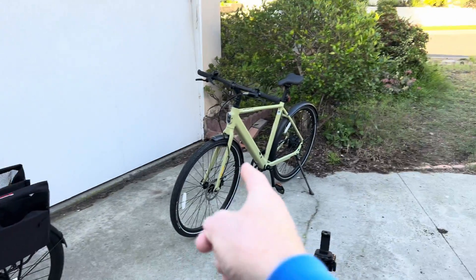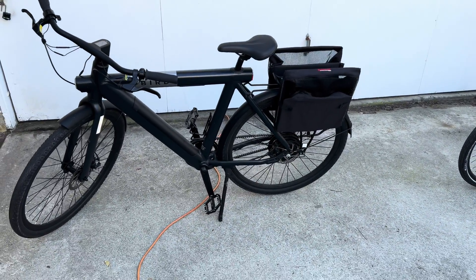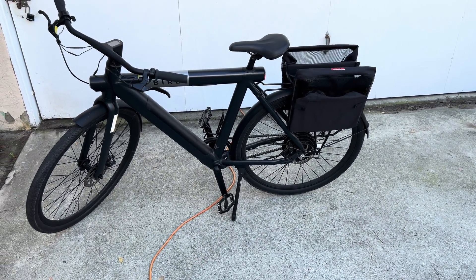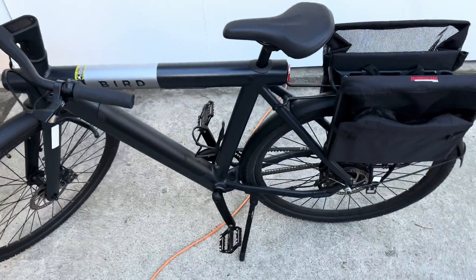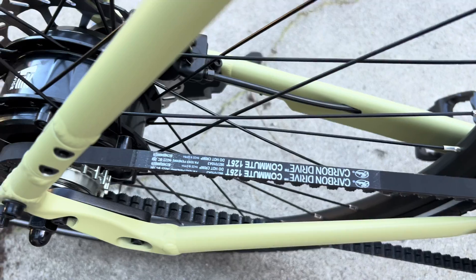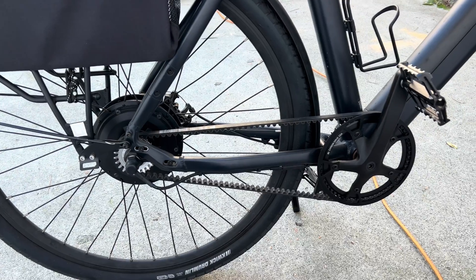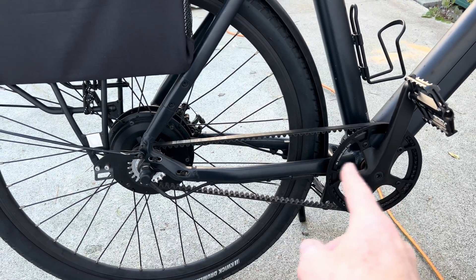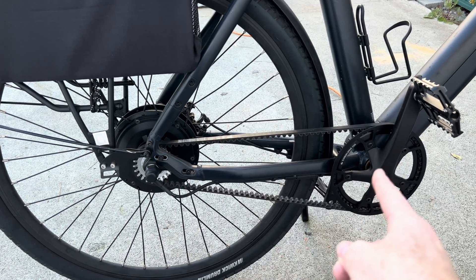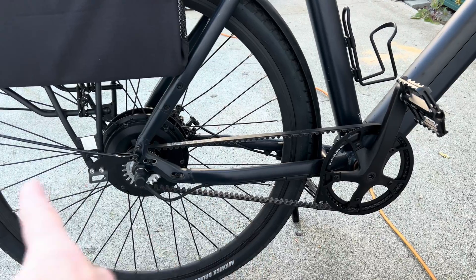So then you might ask: could I swap the belt and sprockets off of that bike onto this bike? And the answer is not without a different belt. Because here's the x-factor: the Bird bike has a 122-tooth belt and the 10Ways has 125. So even though there's only five cogs of difference between the two bikes, the belt only has three more teeth than the other one. And that's because there's a different length between the front sprocket and the rear sprocket, so one of these bikes must be longer than the other.